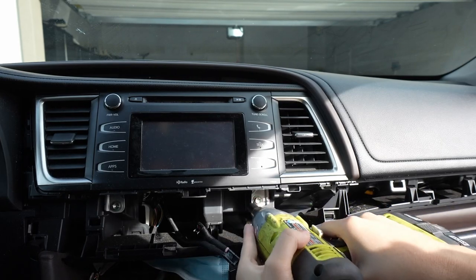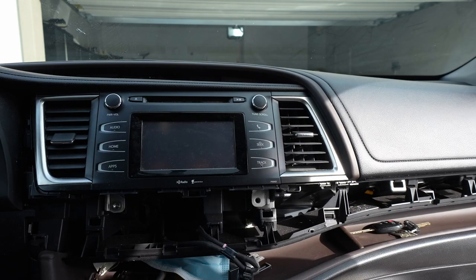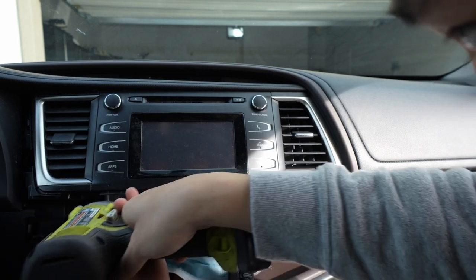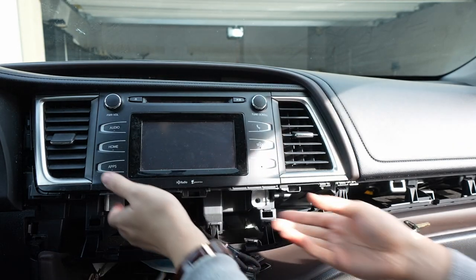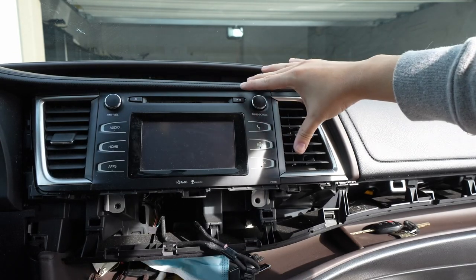So now your climate control, your hazard switch — everything is good to go. This is actually not a plug; it's just a holder to tidy up the cords. Now after that you're going to reveal these 10-millimeter bolts and we're going to have to unscrew them. Let me get the 10-mil. We're going to remove these 10s — I'm just using this, but you can use a regular ratchet. Put it in the cup holder so you don't lose it.